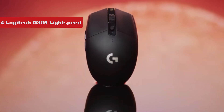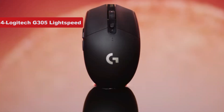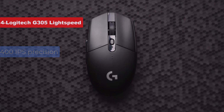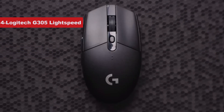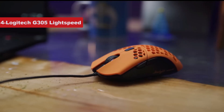The Logitech G305 Lightspeed comes packing a Hero optical sensor with an impressive 12,000 dpi sensitivity, 400 IPS precision, and up to 40g of acceleration. That means this mouse can track even your speediest movements with incredible accuracy, giving you a leg up in FPS games.